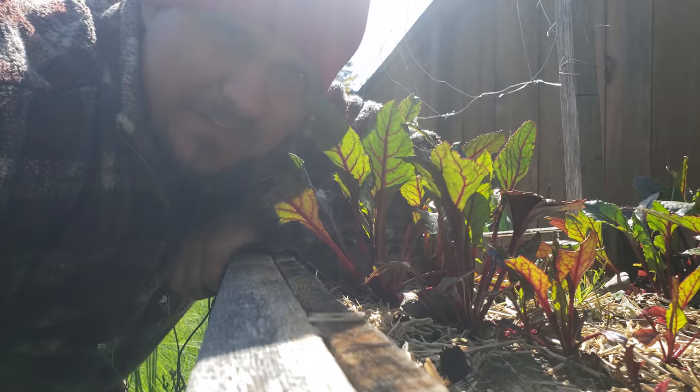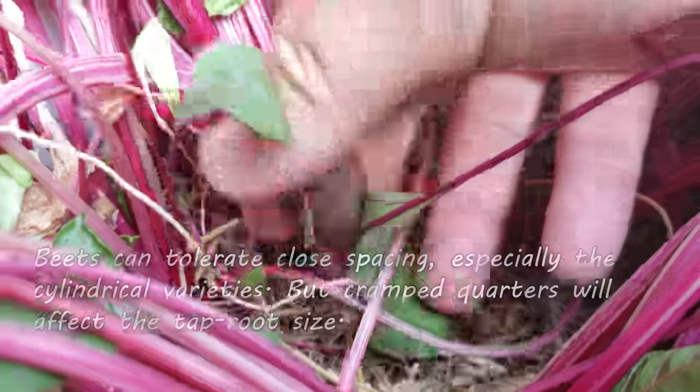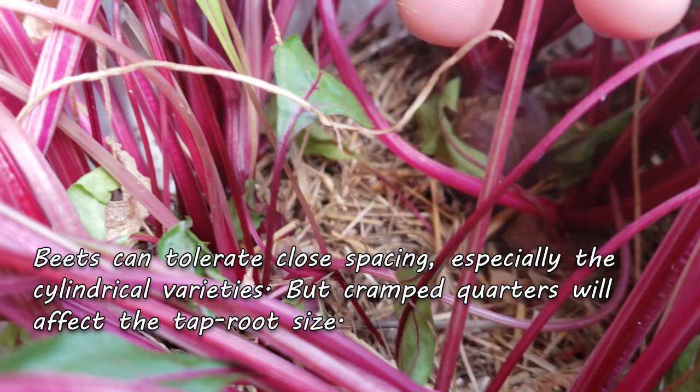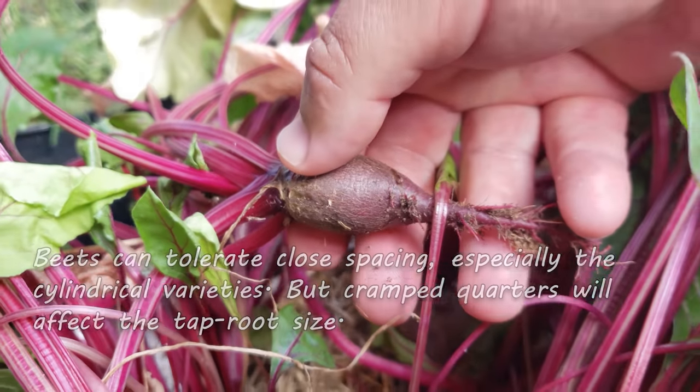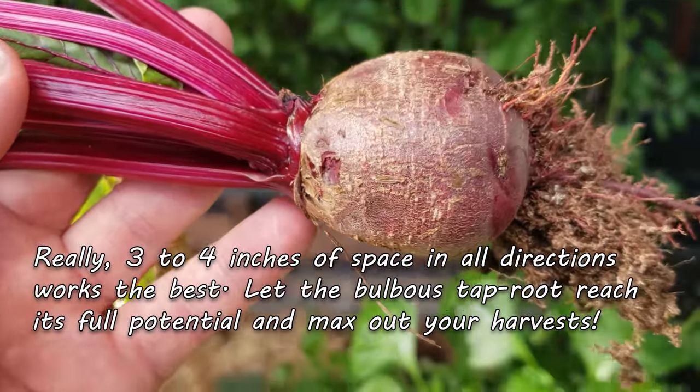Like all root crops, beets hate competition. They're a little more tolerant than carrots or garlic, but I do try to give them about three to four inches in all directions just to ensure a maximum harvest.